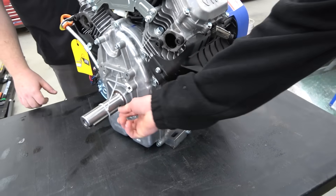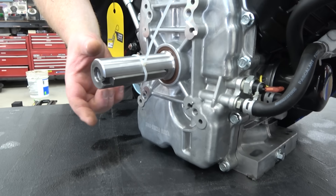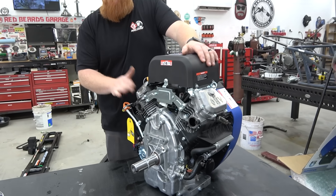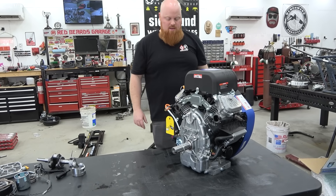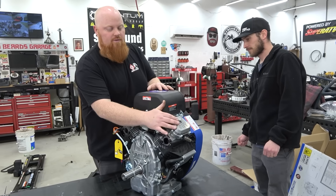It's got a three-eighths key in it, a five-eighths crankshaft bolt, and the shaft is 1.4 inches — around one and seven-sixteenths — which is massive. They did send us the muffler, which looks a lot like a normal V-twin muffler; it braces off the block. Now I'm going to pull a valve cover off and look at the valve train.